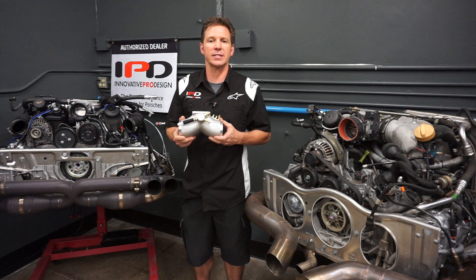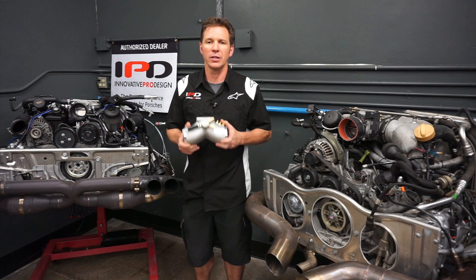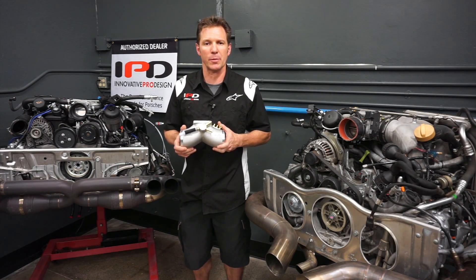Unlike the newer turbos, the 996 turbo does not require any adaptation time. Just install, drive, and instantly feel the performance improvements.